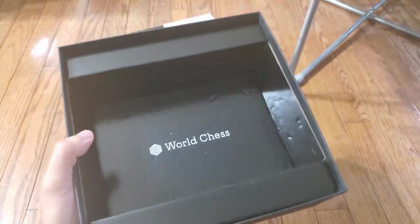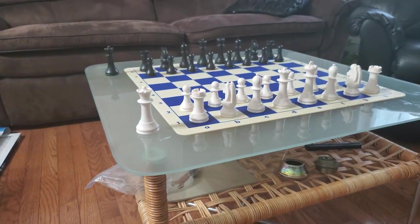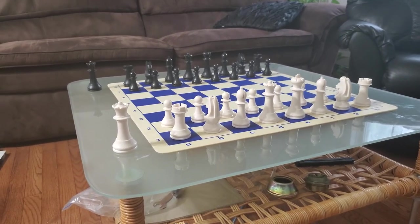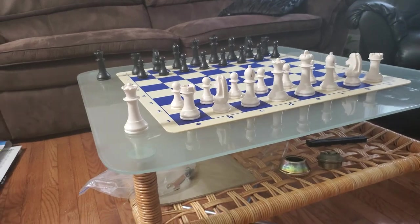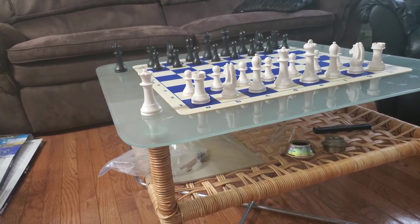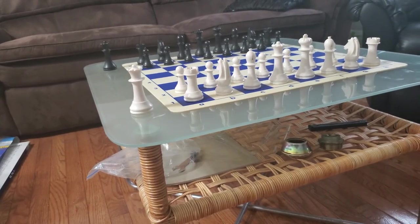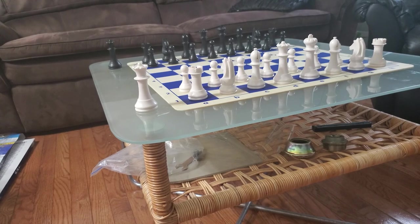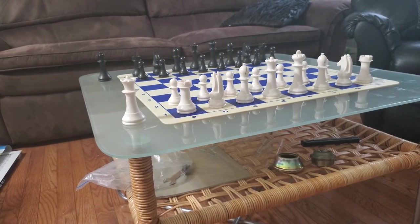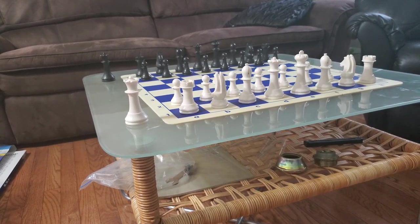Look at this — it came like this when I got it. It already has dings and scratches. The pieces themselves already have dings and scratches as well. You can't see them from the camera but I can actually see dings and scratches on the pieces. Even the board that came with it already has dings and scratches on it too.